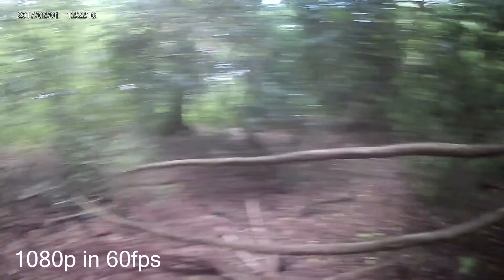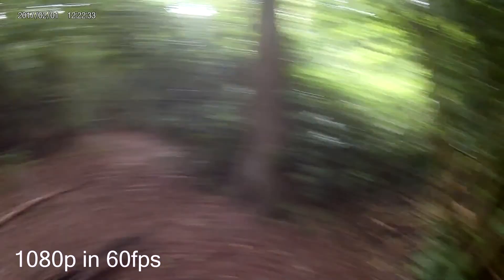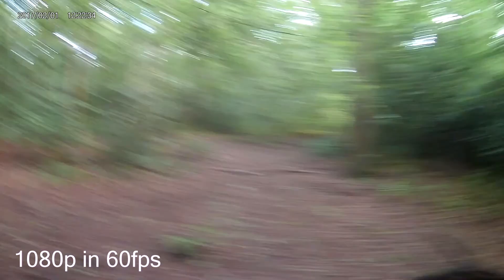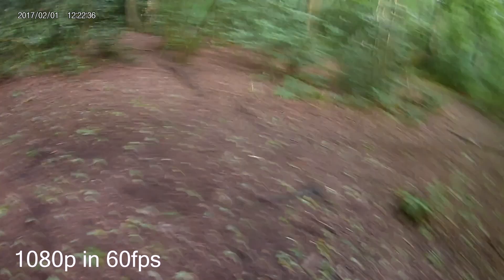I'm doing a commentary over the video because on the AKASO the audio isn't quite the clearest — it's quite quiet and you can't really hear it well. The action camera is designed to capture the action, not really the commentary. At the minute I'm running around testing it at 1080p at 60 frames per second. That's why I'm doing the commentary separately — the audio isn't the best, but I feel this is clearer. There's also some slow motion footage you can see here too.